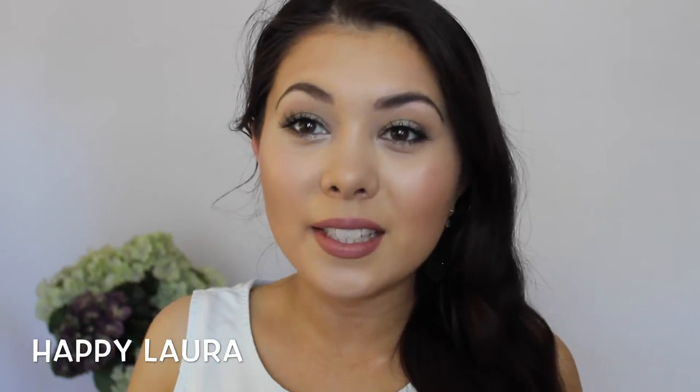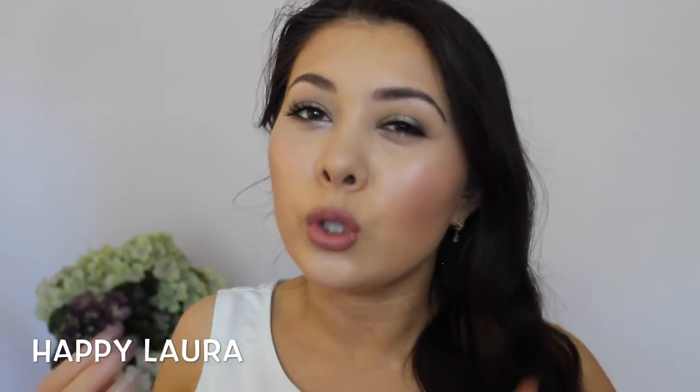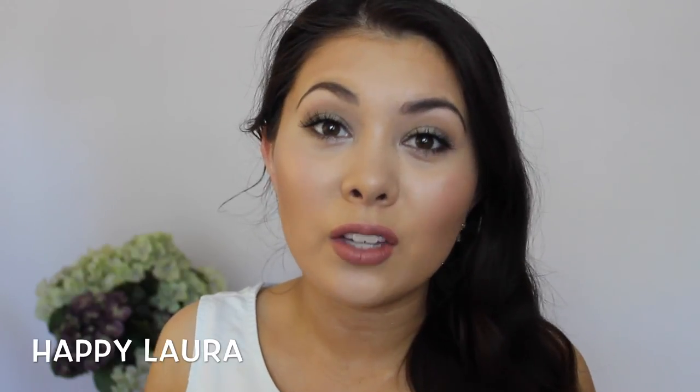Okay guys, so this is the finished look. I hope you enjoyed. Definitely comment down below what you thought of it, what you would change, or what you loved about the look — I'd love to hear your feedback on it.